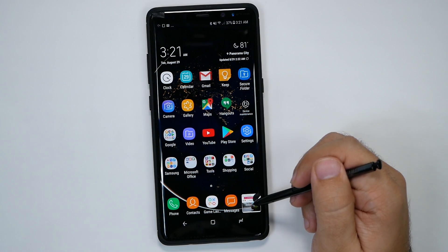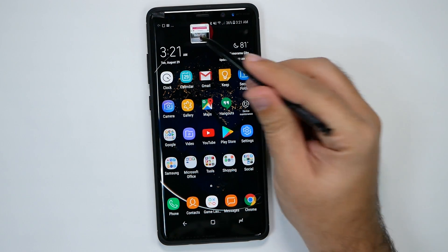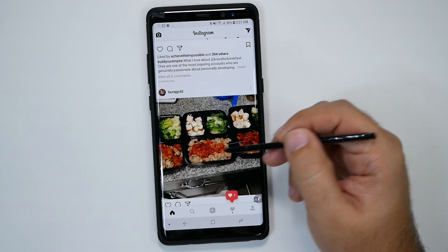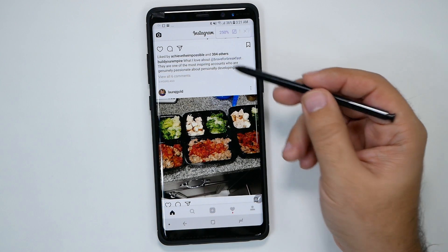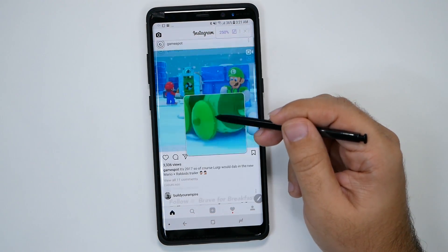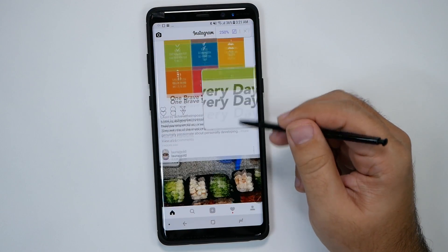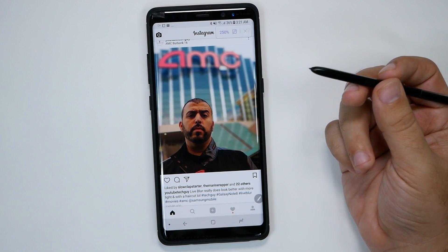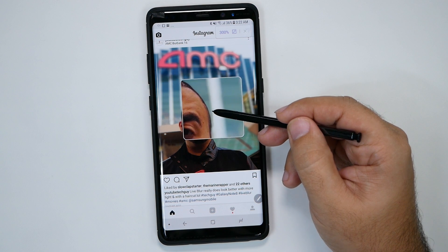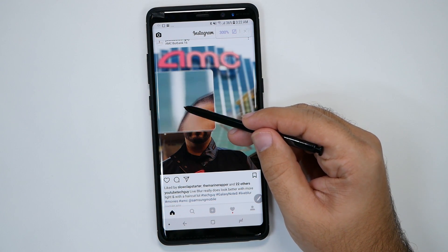You also have Magnify. I call it the creeper feature — like if you really want to inspect something. If I really wanted to zoom in on some food, I can zoom in and really make sure it looks good. You can zoom in over anything and magnify it, so if something is hard to read you can quickly zoom into it. I also like using it on photos to see how the bokeh effect played out — instead of pinching to zoom, you just hover around and see the detail.